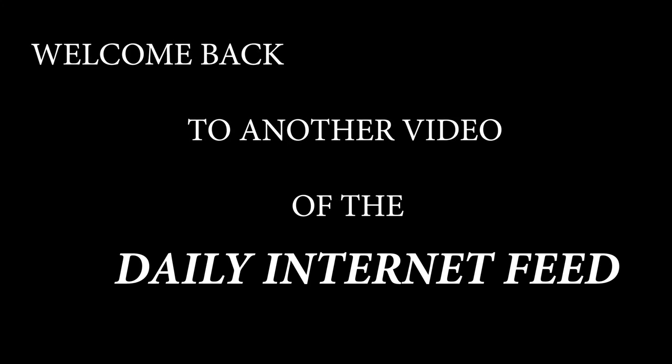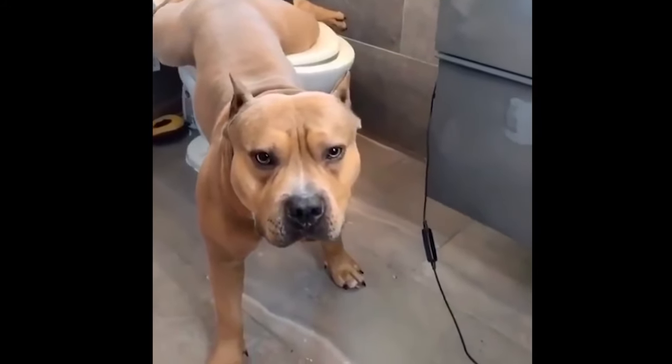Welcome back to another video of the Daily Internet Feed. Here is one really really obedient good boy.